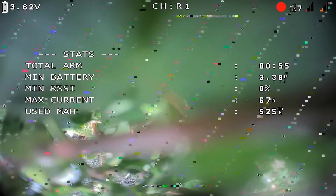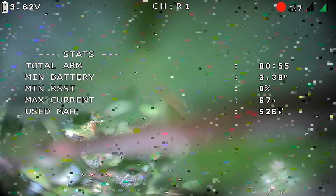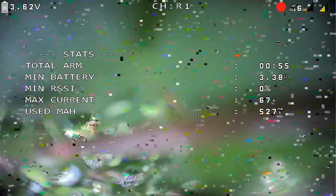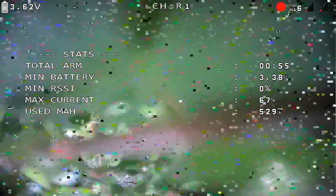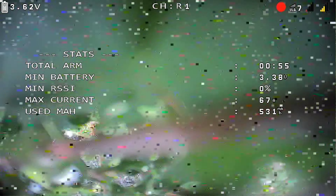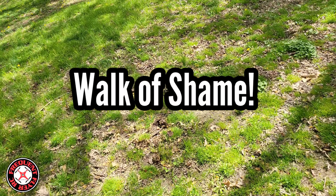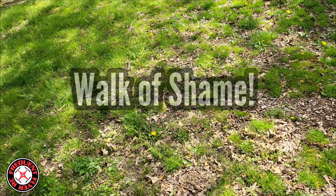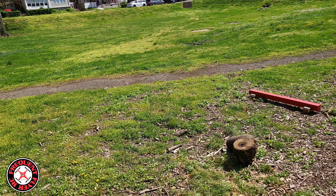I think I fail-safed over there. I don't even have my antenna up in the air! I don't want to try to do a flip-over-after-crash in this grass, so let me try to find it. All right, I retrieved this little guy — it was all the way on the far side over here.